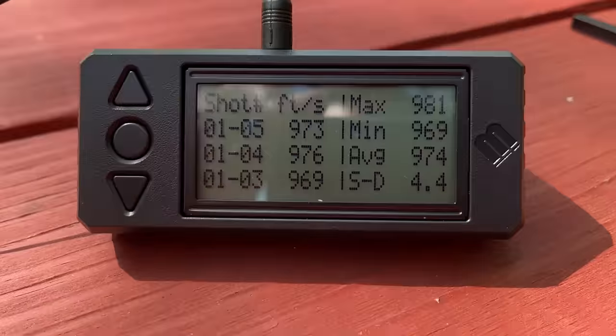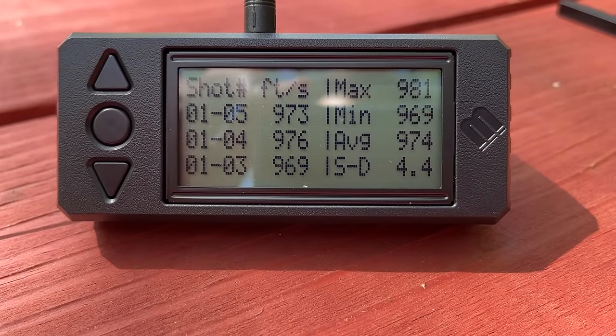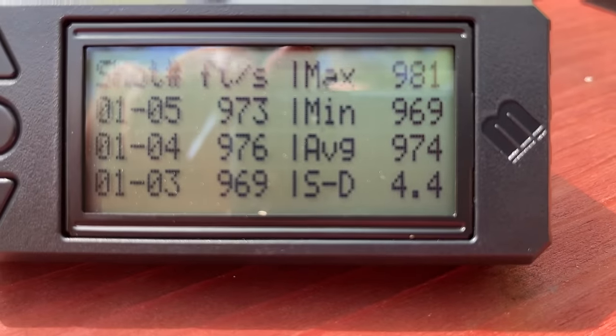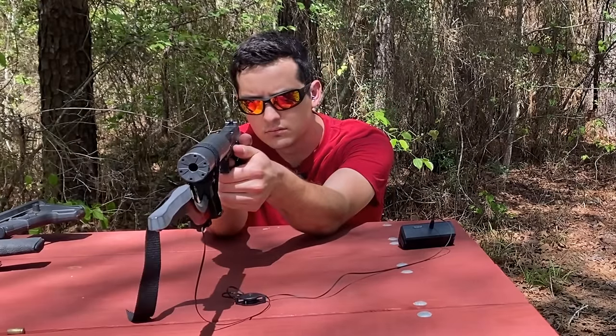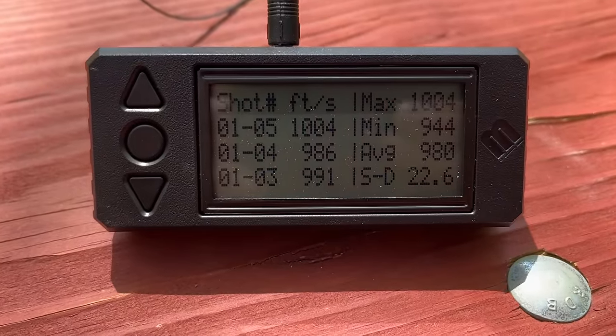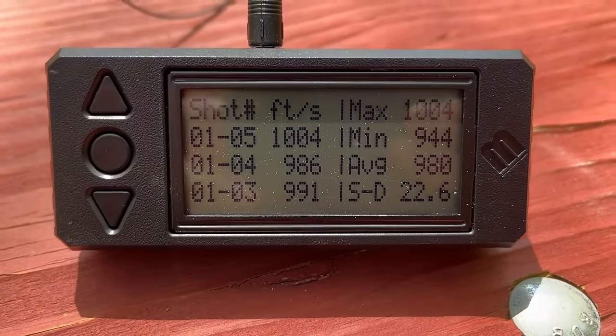With the suppressor, we got only 3 feet per second higher with the 115 grain load — essentially no change in velocity. I also want to test a 147 grain subsonic load in the 9mm. The subsonics averaged 974 feet per second with a crazy low standard deviation of 4.4. With the suppressor, the subsonic averaged 980 feet per second — only 6 fps higher. So with standard non-plus-P loads, the 9mm is really not benefiting from a suppressor in terms of velocity.